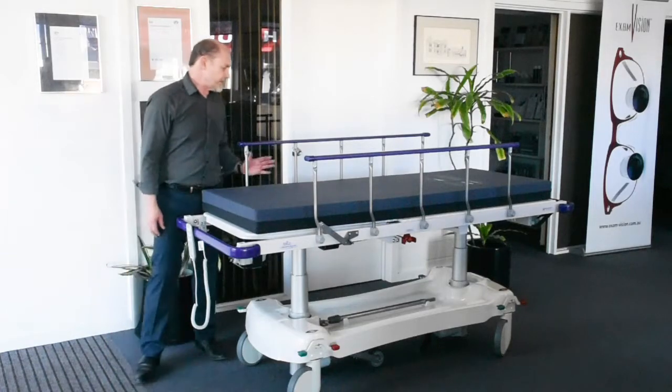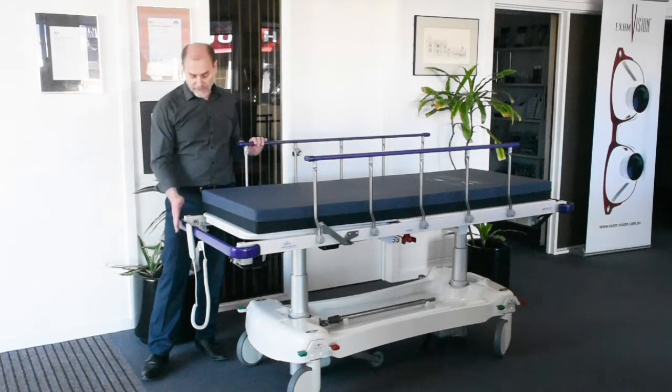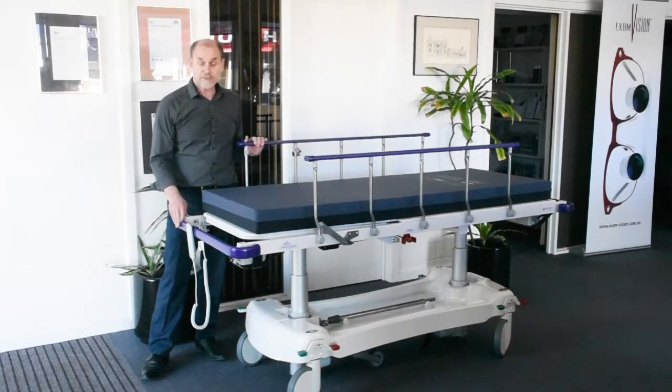It has the standard dropside configuration with five risers, but there are other configurations including split drop sides. The colour of the handrails and end rails can be chosen from a palette of seven colours — this one is purple.